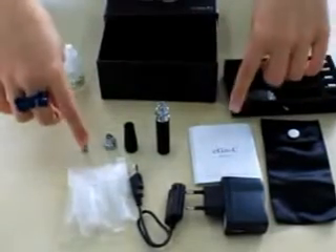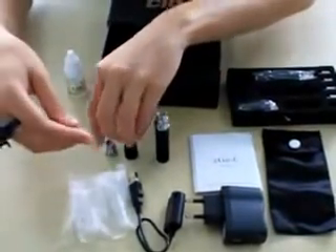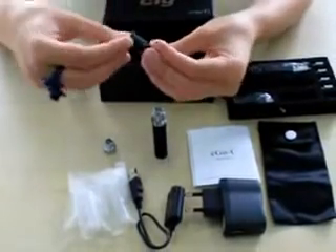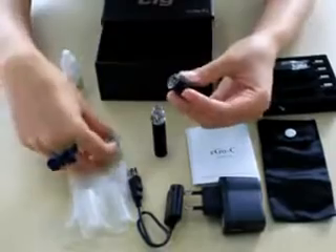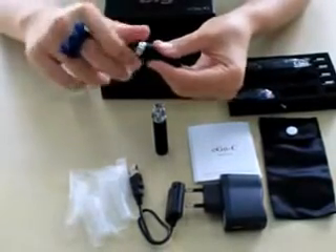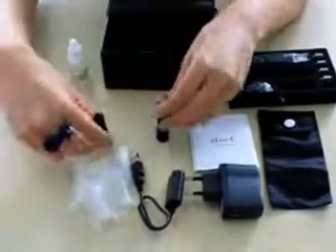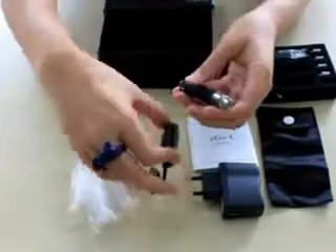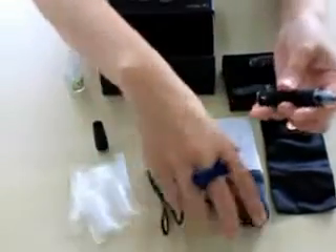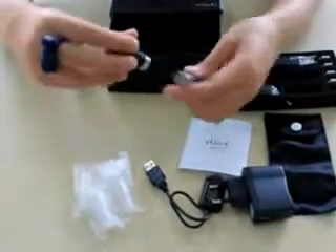Now we should know how to use it. We have all the user parts here. First, you have to put the atomizer head into the atomizer cover, then screw the atomizer base onto the atomizer cover by hand. Then we have the battery, and you can charge it by connecting to the USB connector or to the wall charger. Next, connect the battery to the atomizer.